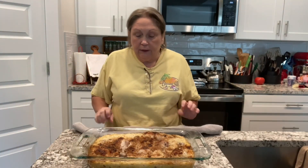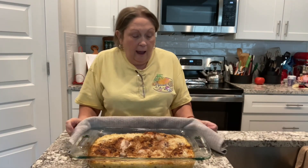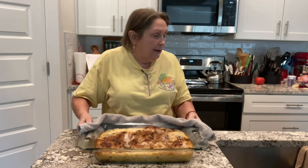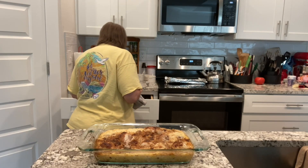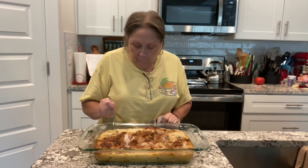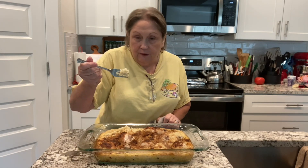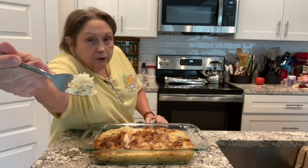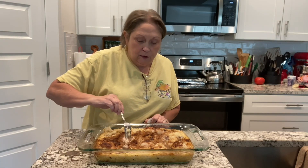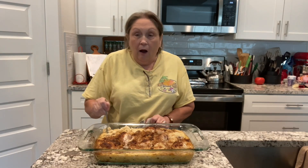Y'all, the chicken and rice is finished — the no-peek chicken — it only took an hour and a half! Let me bring it up so you can see. Look at how fluffy this rice is — it's really fluffy! And you can see the chicken is finished; it's pulled away from the bone, so we definitely know that it is done.